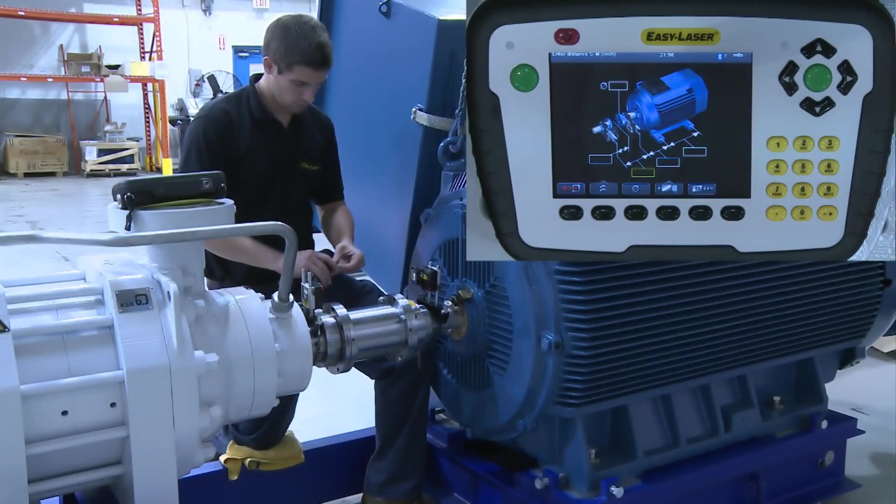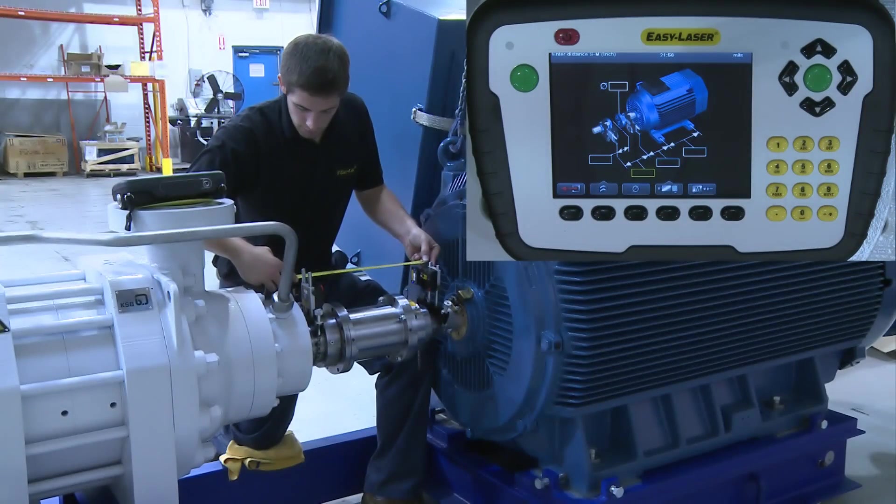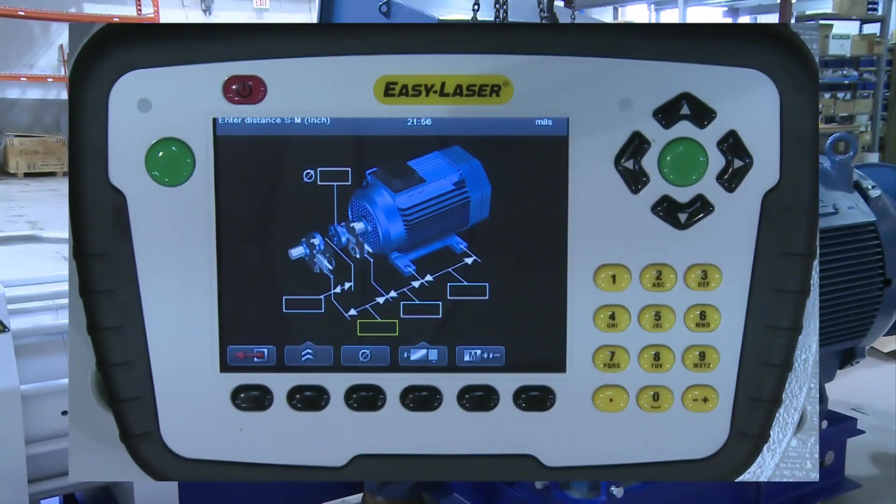The screen now prompts you to input the machine dimensions and the location of the measuring units. Our first tape measurement is between the stationary and movable measuring units, highlighted by the yellow box. It will then ask for the distance to the center of the coupling, which is where you actually measure shaft misalignment. Next will be the distance from the M unit to the front foot of the machine, then finally the distance between the machine's feet.